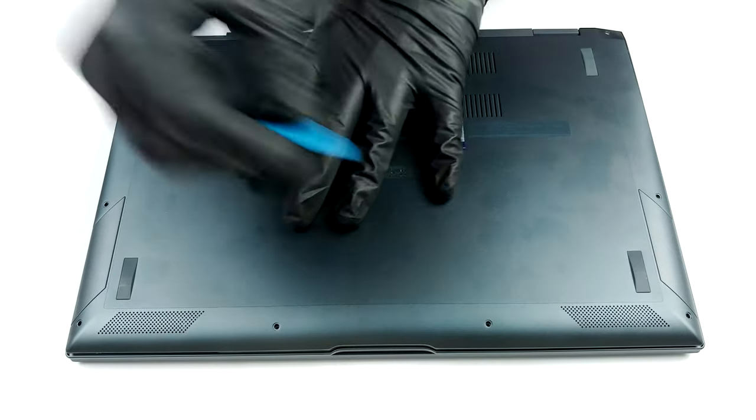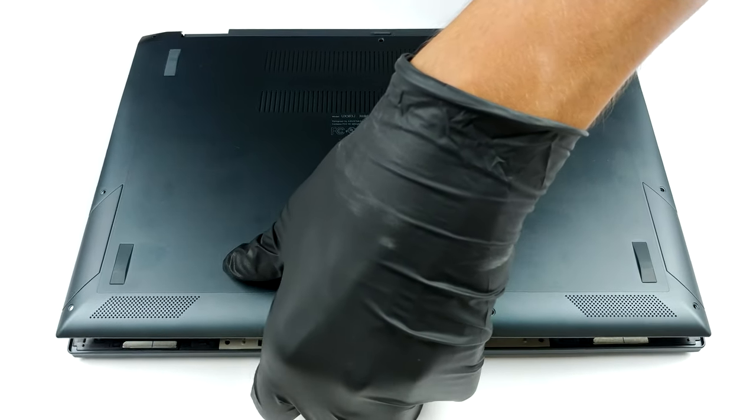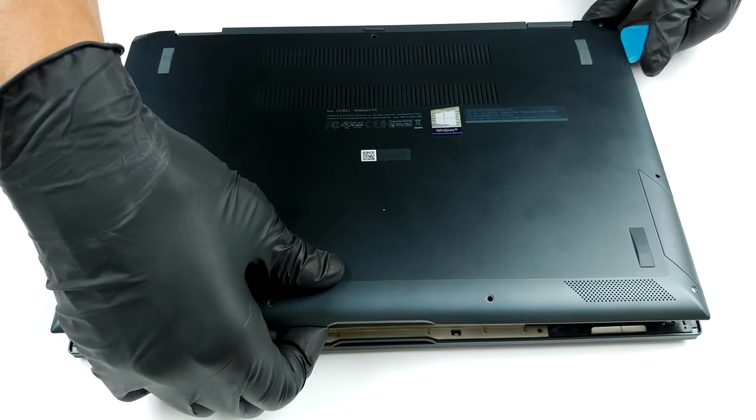To get inside of this notebook you need to undo nine Torx head screws. Thankfully, ASUS has decided against playing the Find the Screw Game. So, after you remove the screws, pry the bottom panel with a plastic tool, and lift it away.